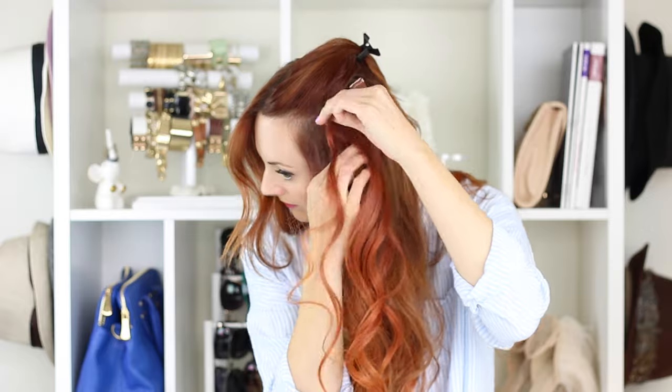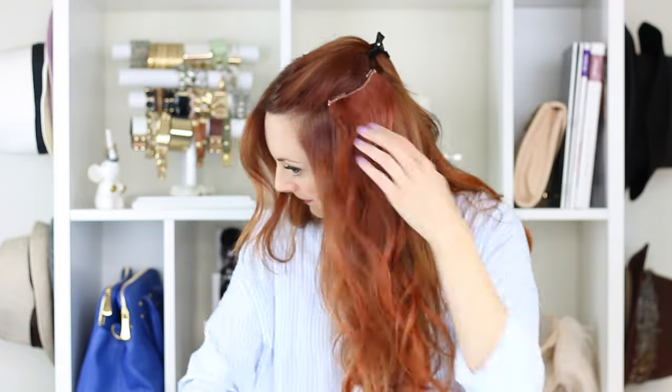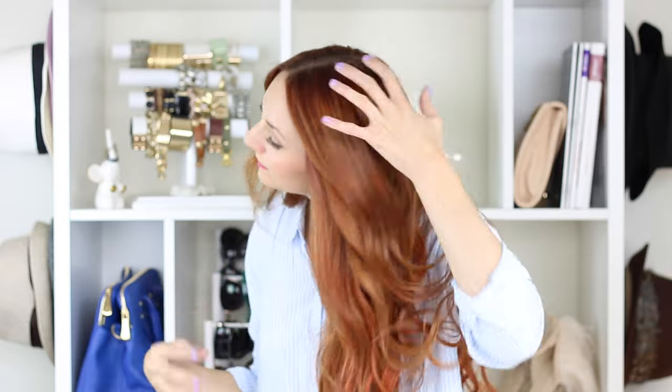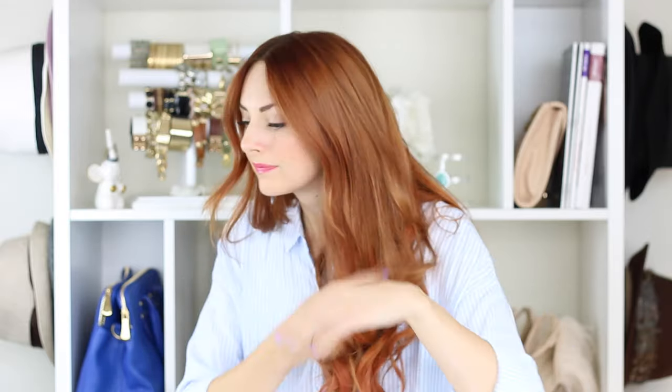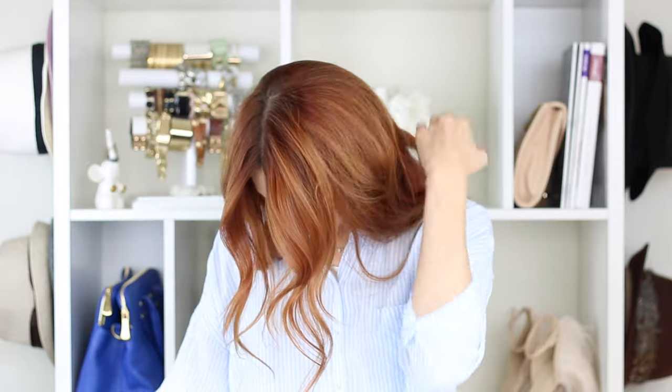Grab the two-clip wefts again, stick those in, make sure they're in there really well, then finger-brush through to make sure we're all incorporated. And then what I might do is back-comb a little bit at the scalp just to make sure none of my wefts are showing, and if my hair moves a little bit nothing's showing. That's an added step for extra protection so no one can see them.